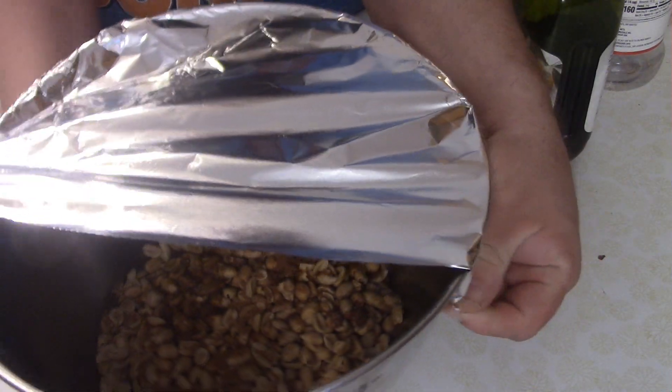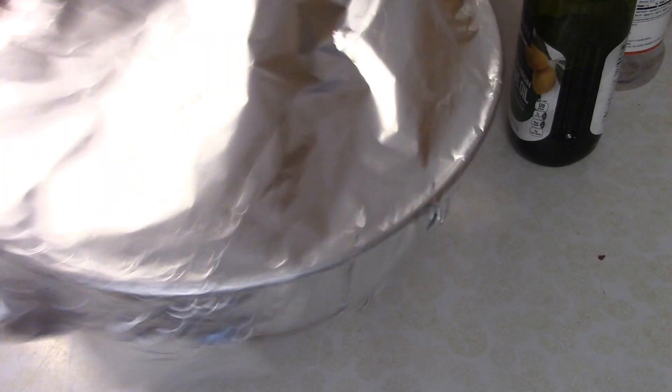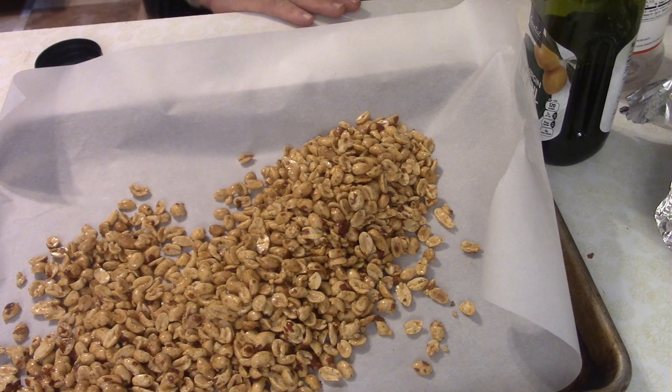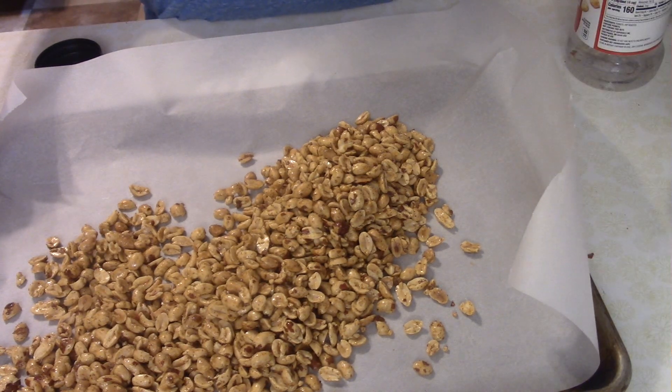Then you want to cover this with aluminum foil and shake the bowl quite vigorously, making sure all the peanuts are coated — kind of get them to do a tossing motion. If you need a time for shaking, 30 seconds to a minute.